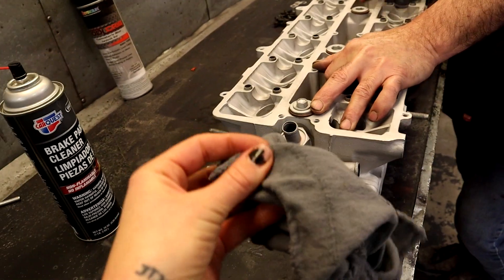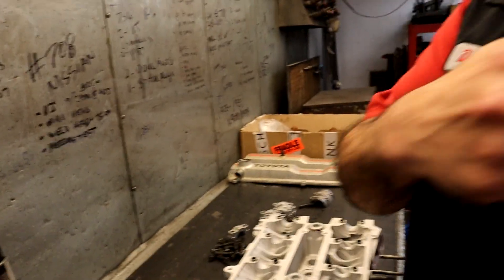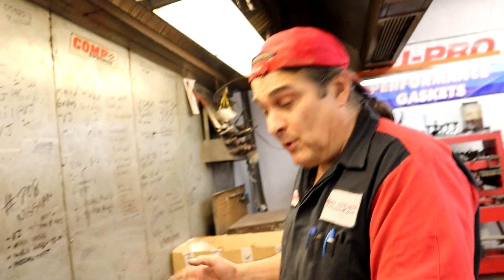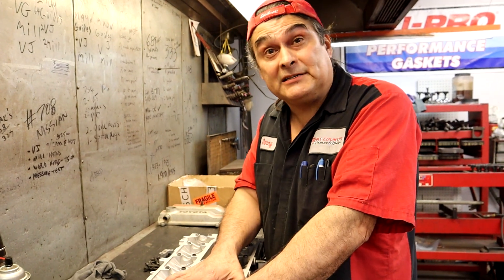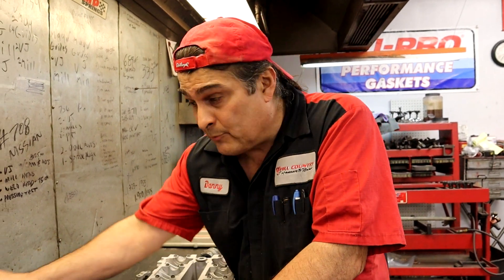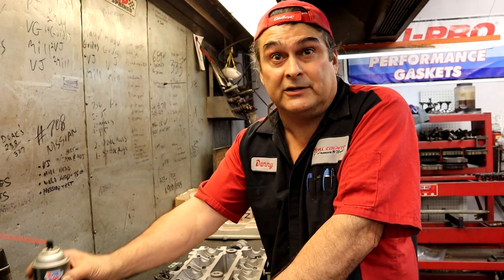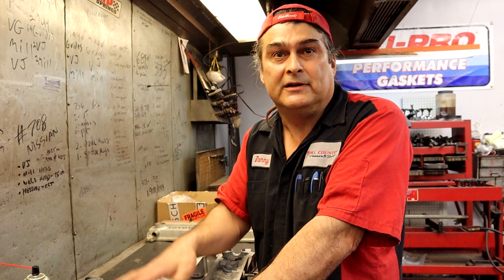For shop rags, we use blue shop towels — they don't have loose fibers. It's real simple: before everything is done, use a lot of brake clean and air. Brake clean will release it from everything and air blows it off. But don't put a rag on it after that. Before you put the head on, you're going to have an MLS gasket — a multi-layer steel gasket — so it needs no sealant. It needs to be totally clean. Rubbing alcohol, paint thinner, brake clean — anything that doesn't leave a residue. Once it dries and evaporates, you leave nothing.